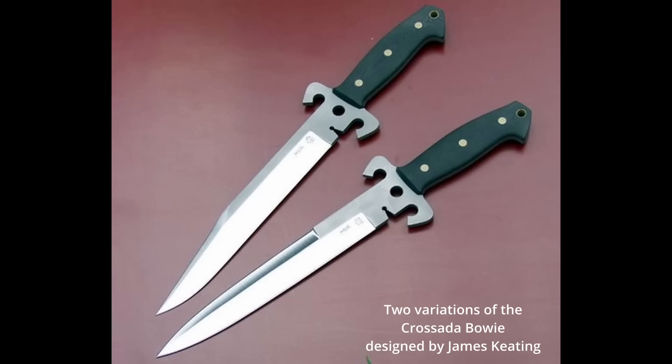A blade capable of efficiently dispatching an enemy or field dressing a deer for dinner. James Keating described the Bowie to me as a knife meant to break other knives. Bowies are thicker than most other knives — the spine of a Bowie can often be measured up to a quarter of an inch thick, and the length of a Bowie increases its owner's reach significantly. Combining these two factors, the weight and mass of a Bowie means that the belly has a significant amount of momentum when it hits, essentially acting like a meat cleaver.